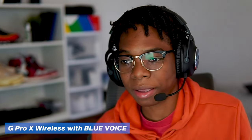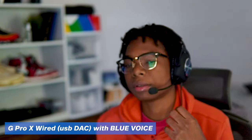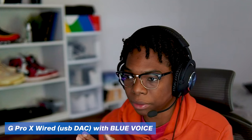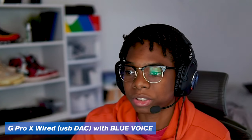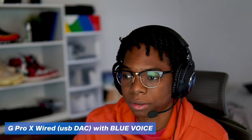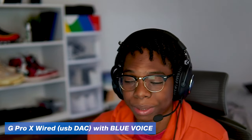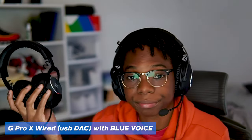Let me know what you guys think about the mic. Now let's switch over to the wired mic so you can hear what that sounds like. Now we're using the wired version with a Blue Voice community preset, and as you can hear it sounds amazing. This is what it sounds like without Blue Voice enabled — it's an overall better-sounding mic than the wireless version, but hopefully this helps with your purchase decision.